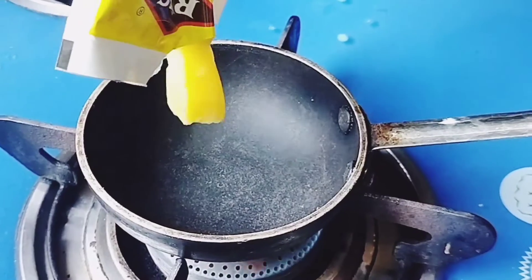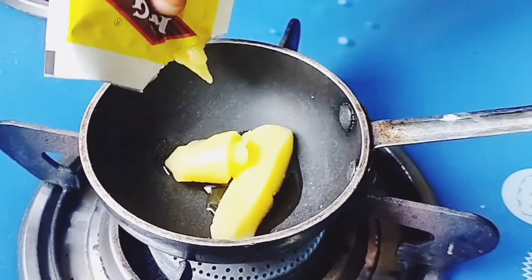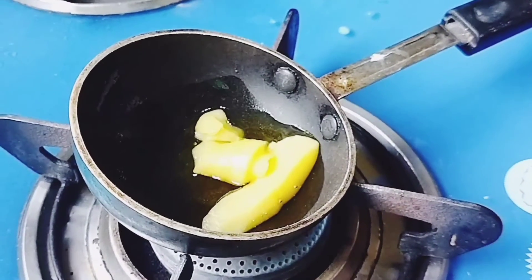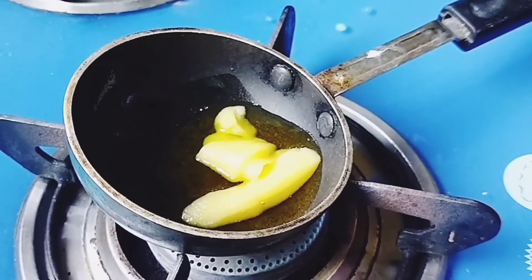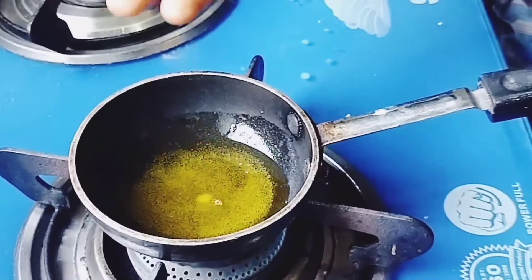Now let's try a fry pan. I'm using this paste. Now let's see how they cut nuts. We can add a paste.